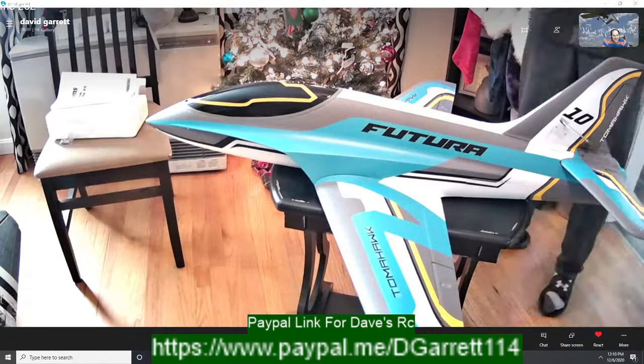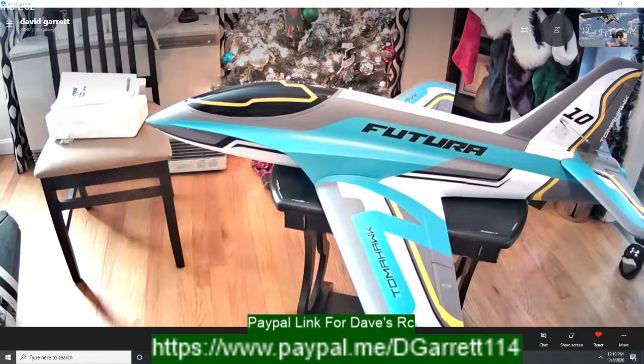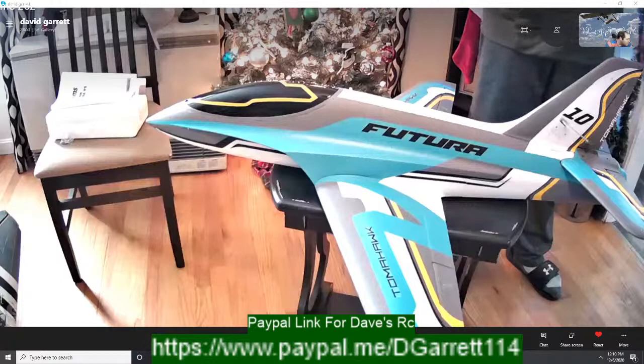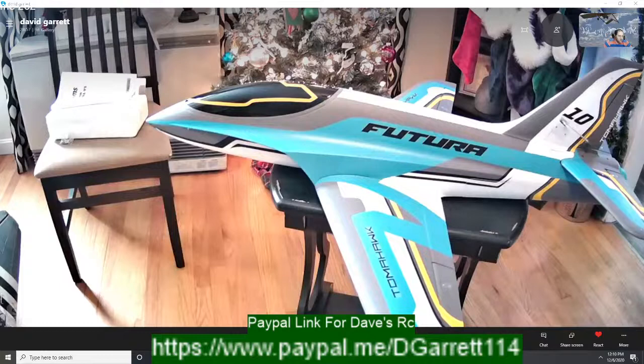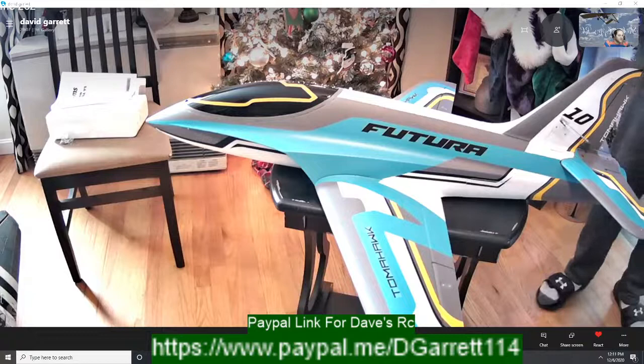You know what's funny about this bird and a lot of the other FMS birds — the fit is so well on those wings and tails that if it wasn't for aerodynamic forces you almost wouldn't need the screws, just some tape. Literally — if any of you guys have the Ultimate 3D, the only thing that holds that tail on is tape; there are no screws. Nix RC — that's a good bird for fire booty potential.